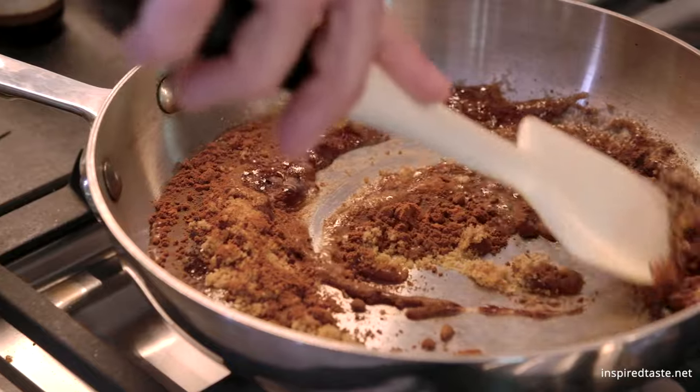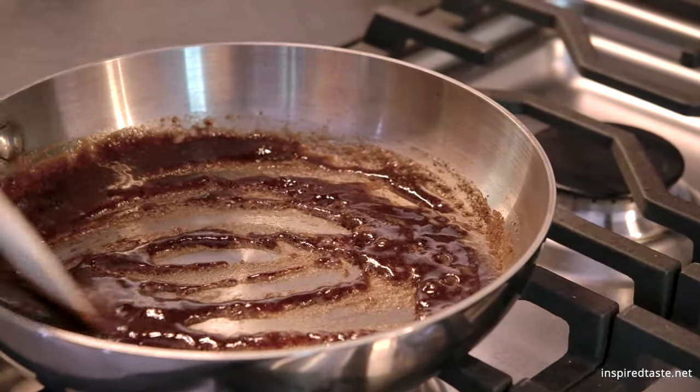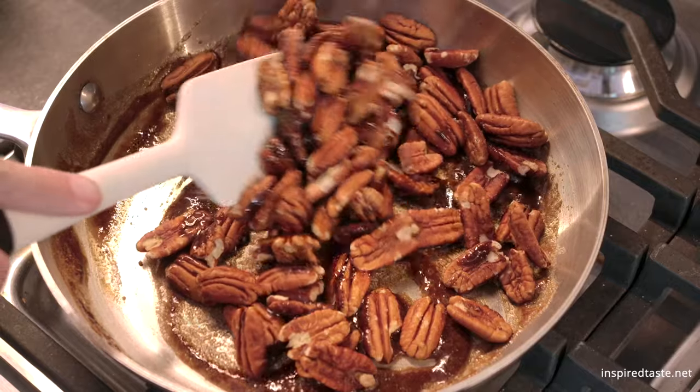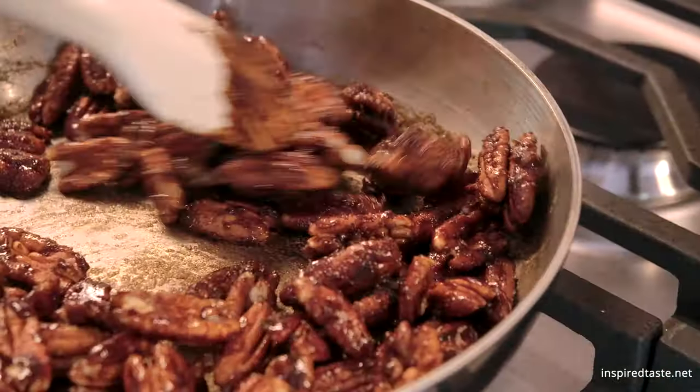Stir the mixture until it's melted and bubbling, then add in the pecans, or your favorite variety of nut. Cook the nuts, stirring the entire time, until the sugar mixture melts down onto the nuts and looks shiny.